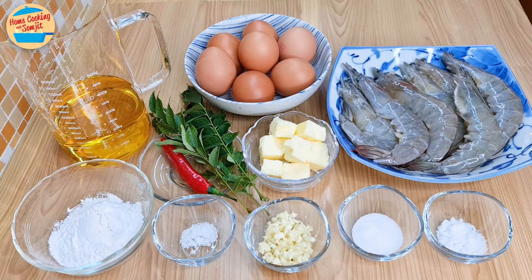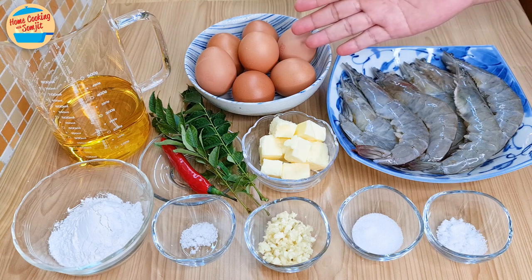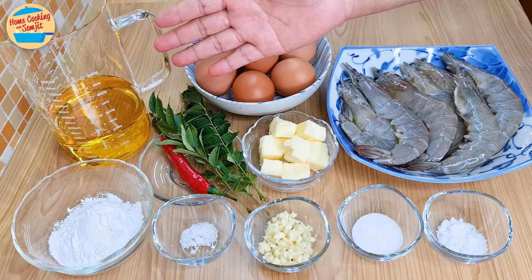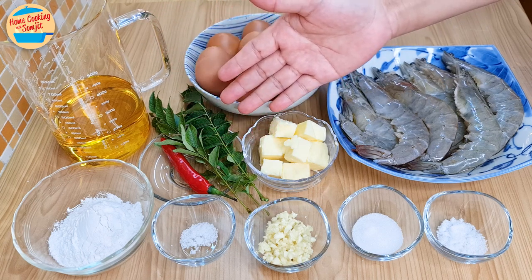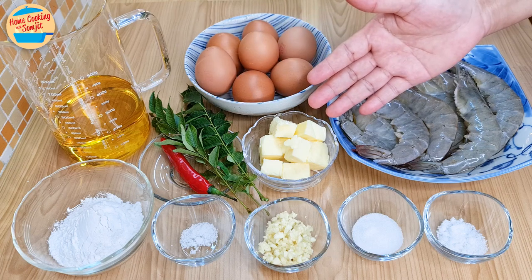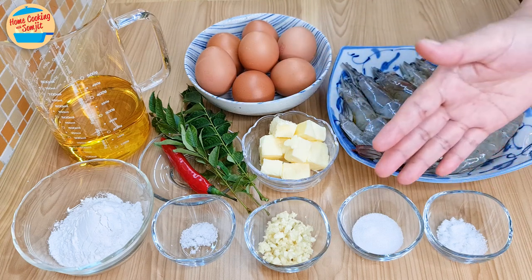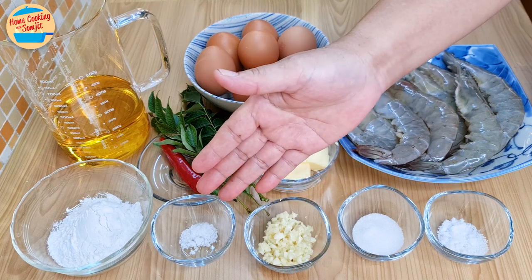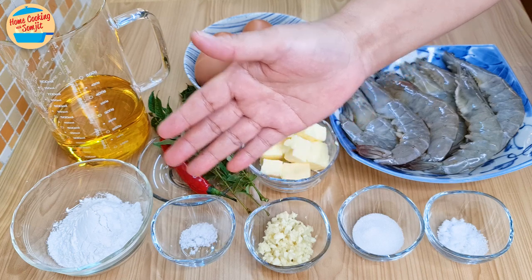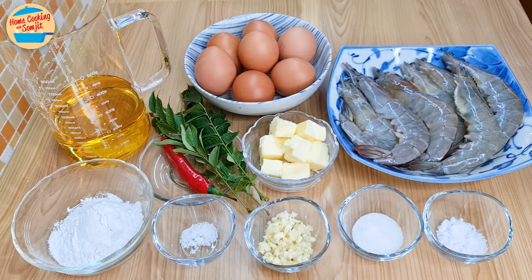The ingredients needed are 400g of prawns, cleaned and deveined, 7 eggs, 250g of cooking oil, half a chilli, 5 stalks of curry leaves, 60g of butter, 1 tsp of salt for the prawns, half a tablespoon of sugar, 1 tablespoon of chopped garlic, a quarter tsp of salt for the egg frost, 3 tablespoons of crispy flour, and some cooking oil for deep-frying.